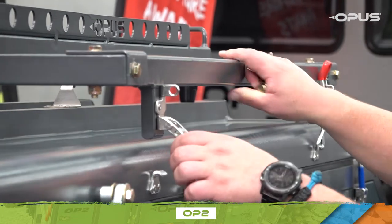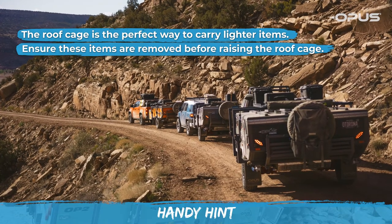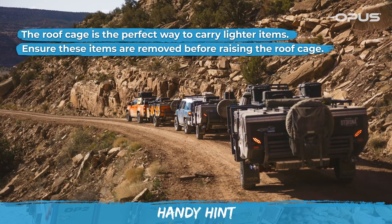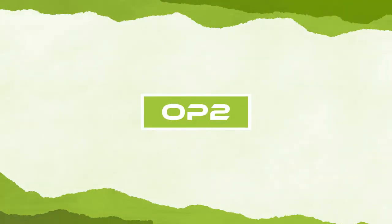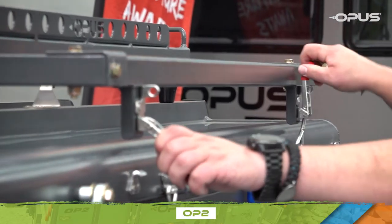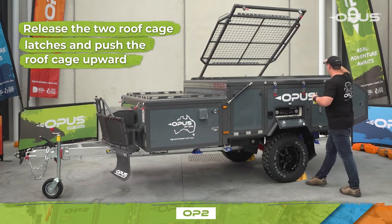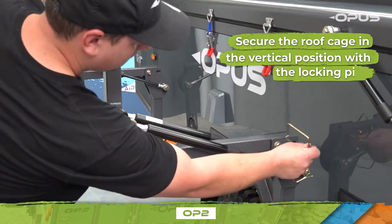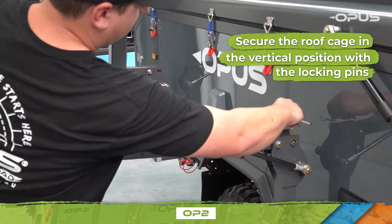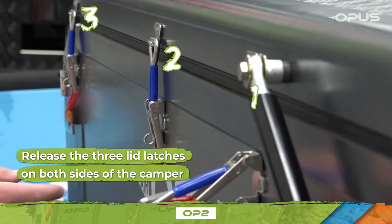The next step is to lift the roof cage. The roof cage is the perfect way to carry lighter items, but before raising it, ensure these items are removed. Release the two roof cage latches and push the roof cage upward — the gas struts will assist in taking most of the weight. Secure the roof cage in the vertical position with the locking pins you removed earlier.